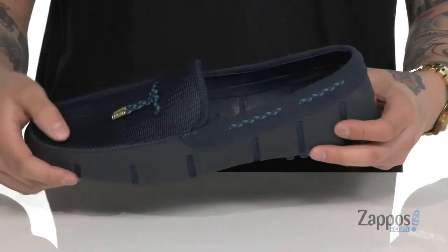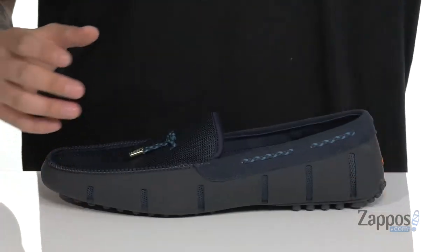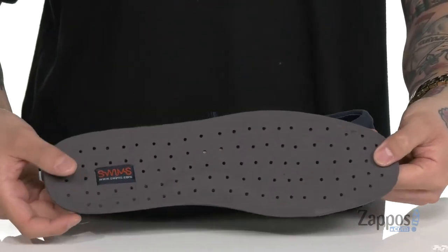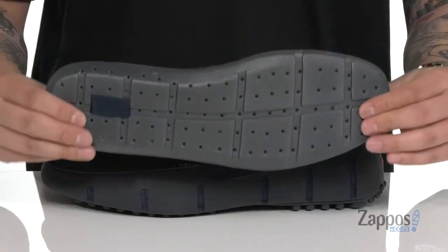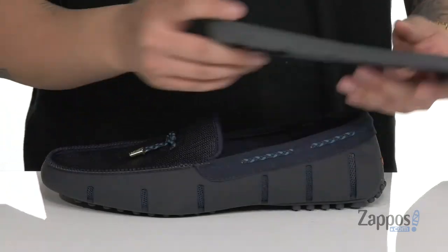Around the collar, you've also got that soft mesh material here on the interior lining, and a removable cushioned footbed that's padded right where you need it to be. It's gonna help absorb shock, keep you comfortable with each and every step, and it's perforated throughout for additional breathability and to let moisture out.